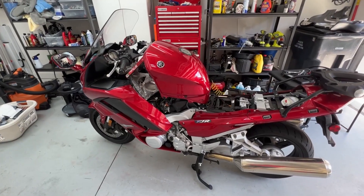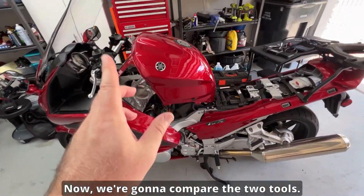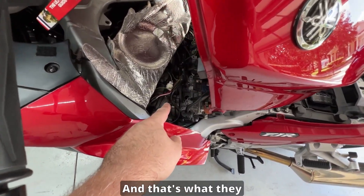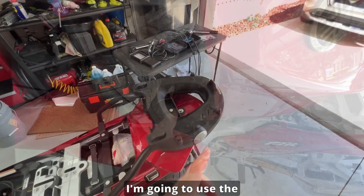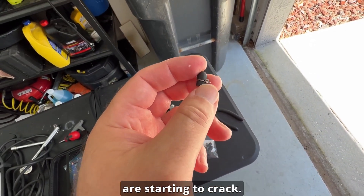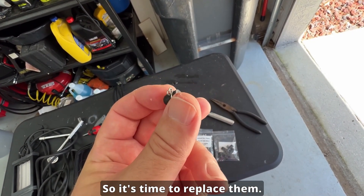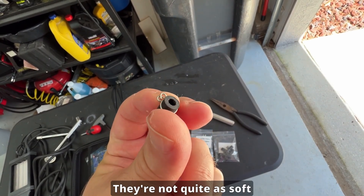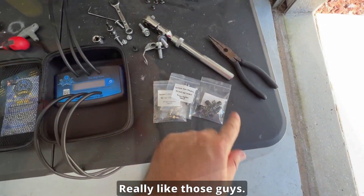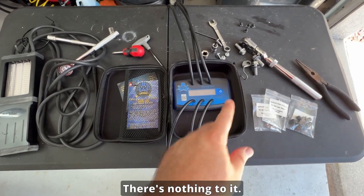The bike is warmed up — very important — all prepped and ready to put the tool on. I want to mention again how appreciative I am of the extra caps they include. I'm going to use the new ones they gave me because three out of four of my Yamaha's caps are starting to crack. No leaks yet, but it's time to replace them. The new ones have thicker walls and aren't quite as soft and pliable, so theoretically they should last quite a bit longer.